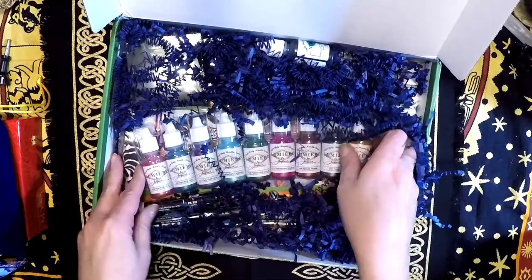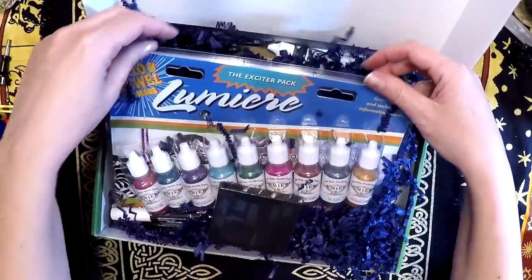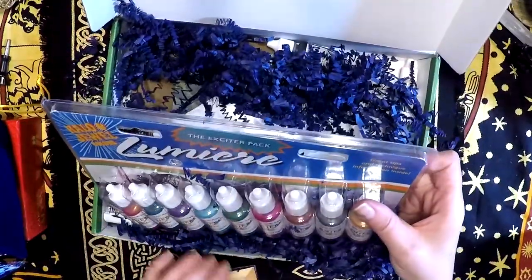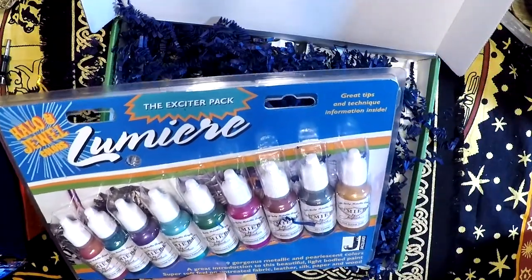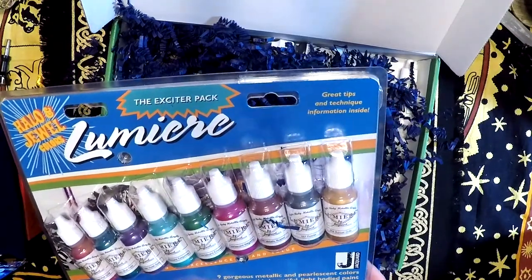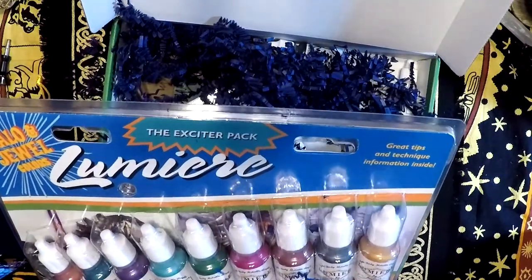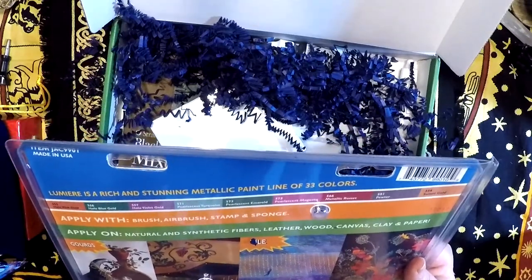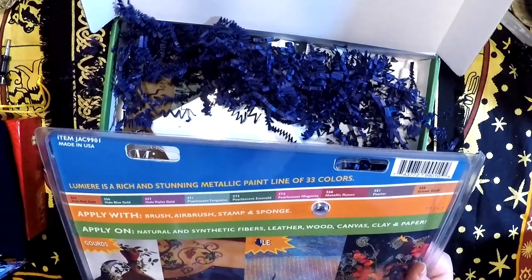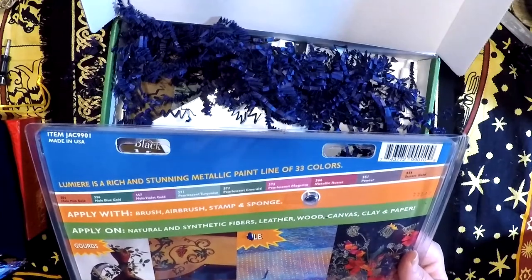It looks like we have some metallic paint — Lumiere, nine gorgeous metallic and pearlescent colors. You can apply with brush, airbrush, stamp, and sponge. Apply on natural and synthetic fibers, leather, wood, canvas, clay, and paper.